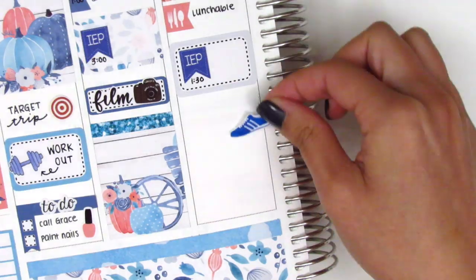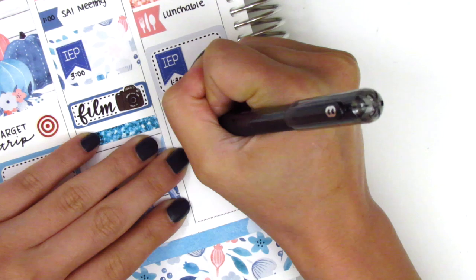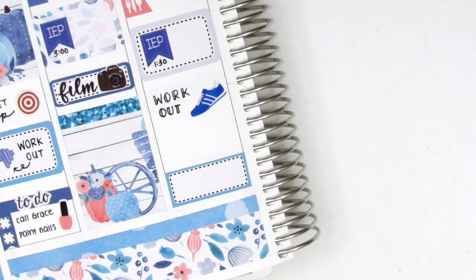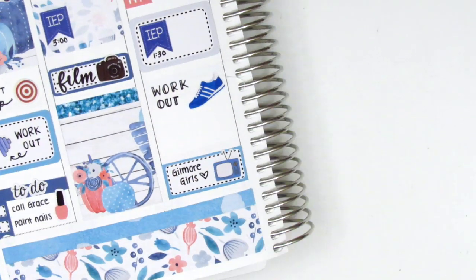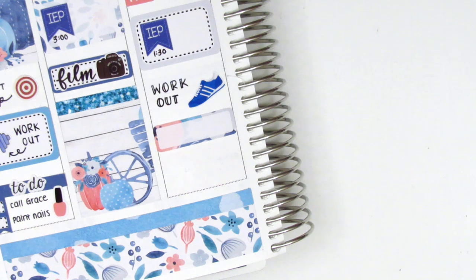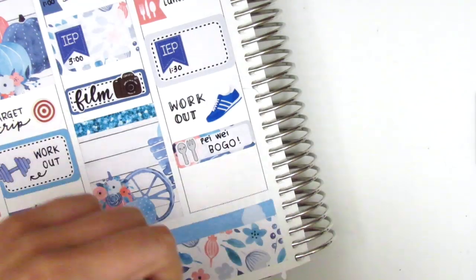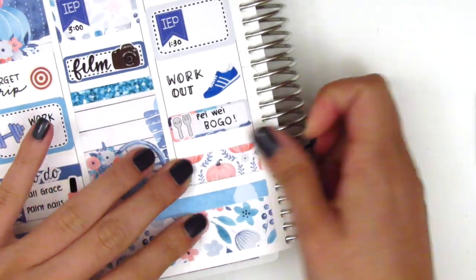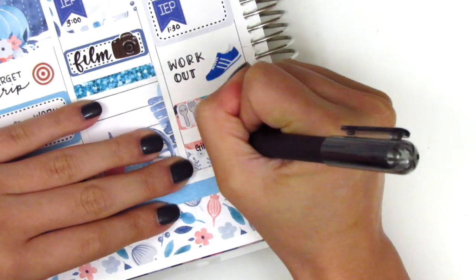Underneath that, I used a half box with an IEP flag from Lily Grove Designs again. I did another workout when I got home — super proud of myself — so I used a shoe sticker, I think that is from Sticker Sis. At the bottom, I initially put down a third box with a TV sticker to mark that I watched Gilmore Girls that night, but I decided to save that for Friday instead. So I just go ahead and peel it up and instead I used a quarter box with a utensil sticker from Lemon Paper Co to mark that one of my favorite fast food Asian places called Pewe was doing a BOGO promotion. At the bottom, I cut up a small strip of the remaining full box and pulled in a TV sticker from the kit.